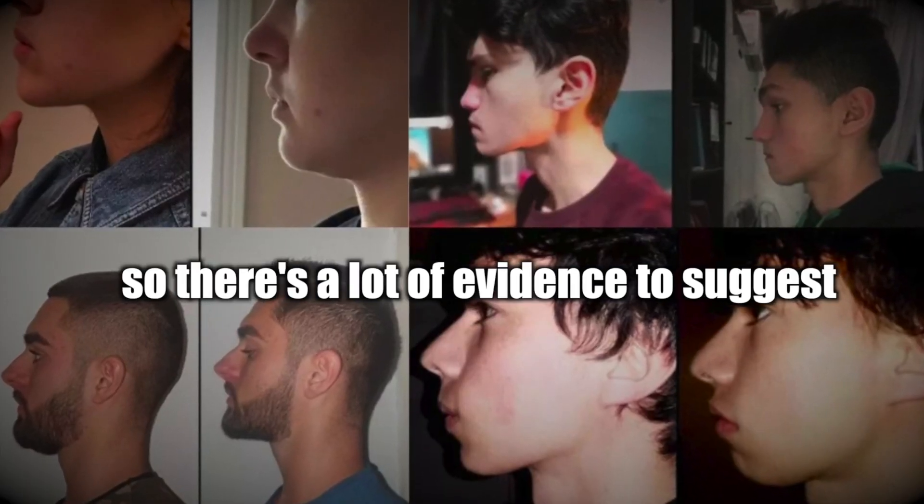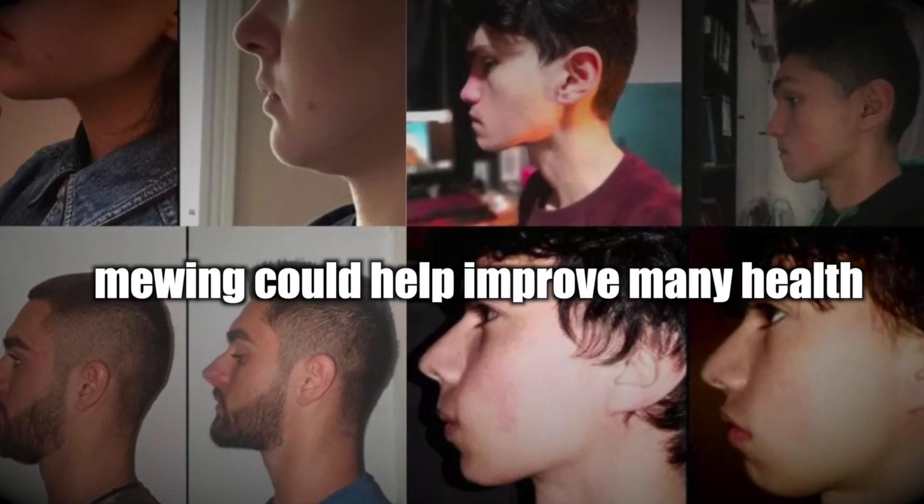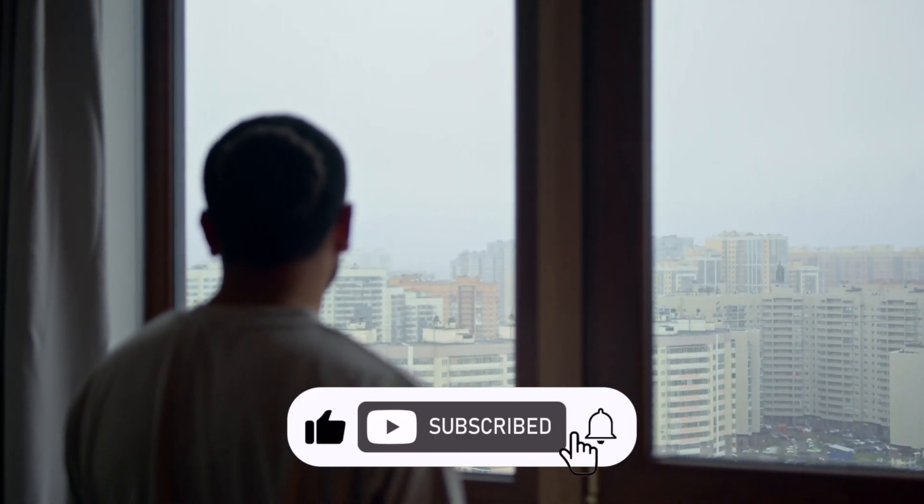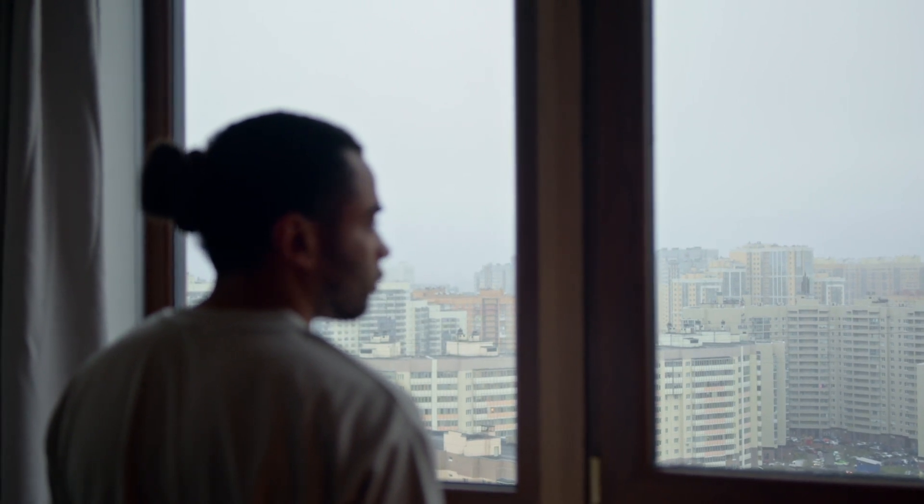So there's a lot of evidence to suggest mewing could help improve many health issues and facial structure problems. Subscribe to my channel if you want to learn more self-improvement tips, and comment any questions you may have about mewing. See you next time.